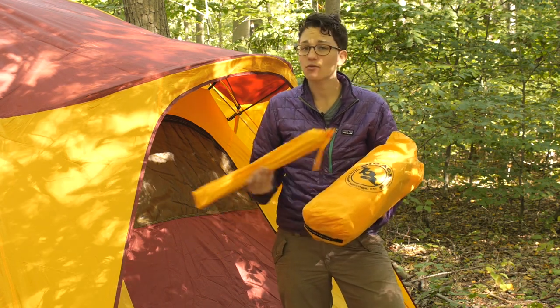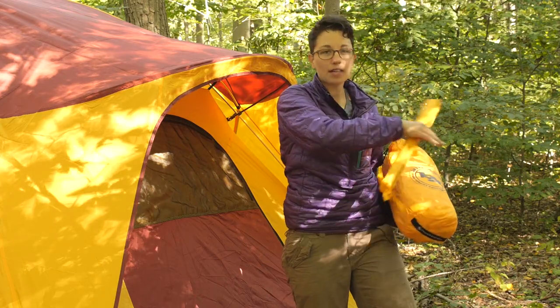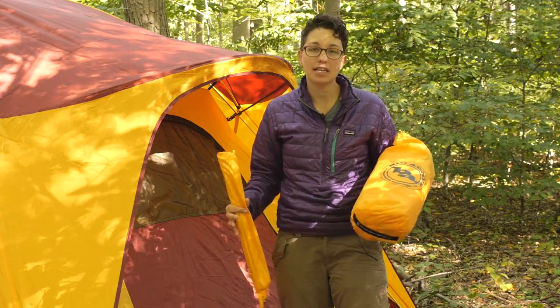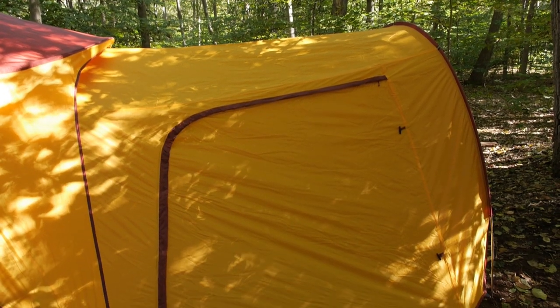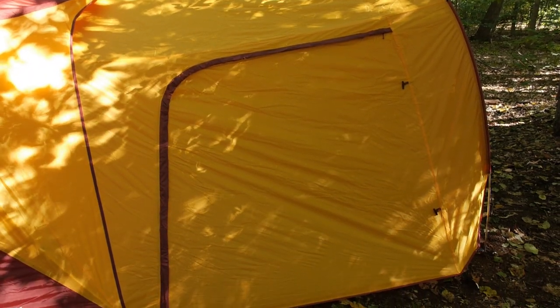It is really easy to set up and it adds a really big vestibule in the front for either hanging out in or just to offer some extra weather protection. Let's take a look at the setup and what it looks like with the Big House tent.